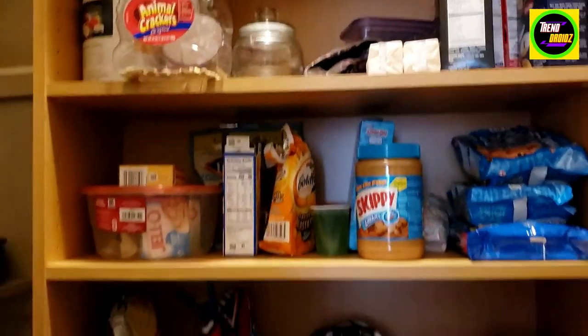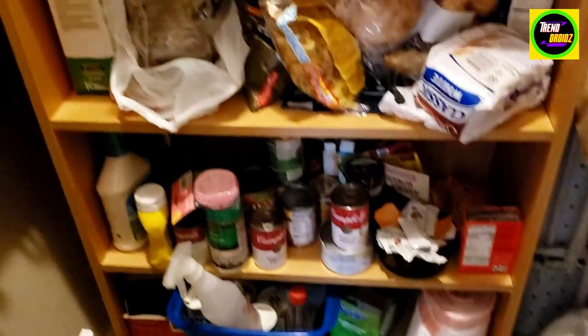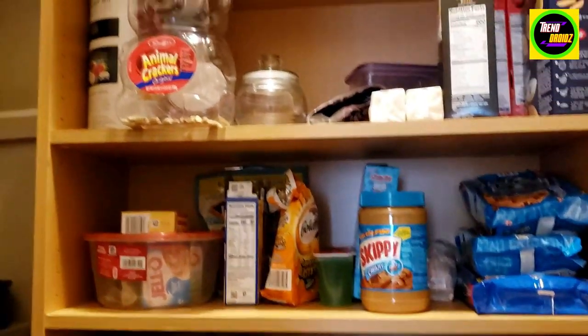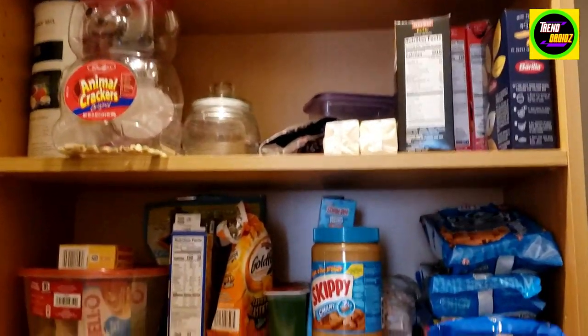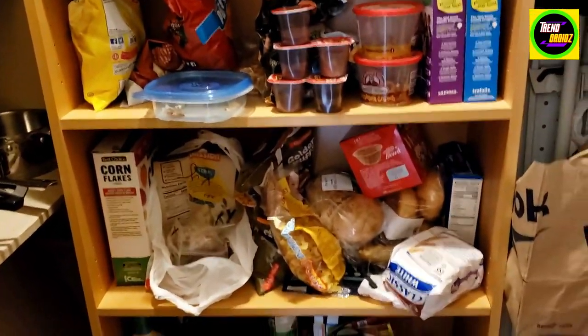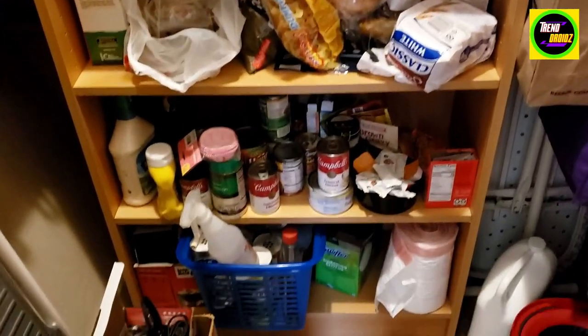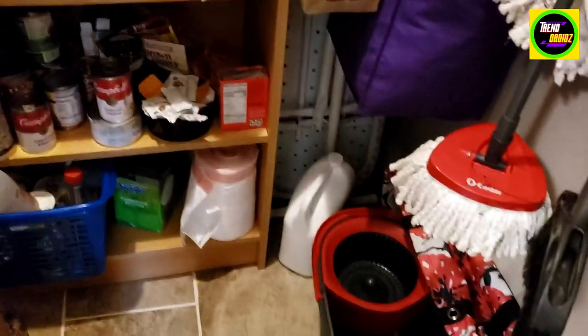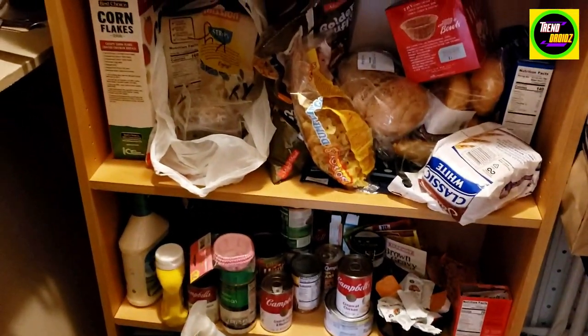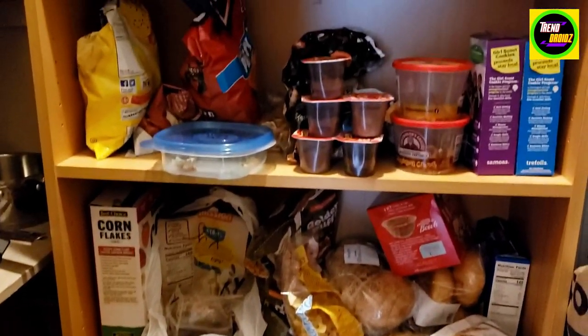This is the shelf — a bookshelf, actually. We're not using this for books; we're using it in our pantry closet where we put a lot of our snacks and things like that. As you can see, busy family of five here. It's really good for the space — not a really huge closet, but it fits here really well and we keep a lot of things on it.